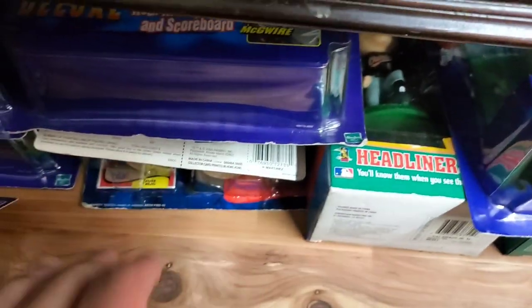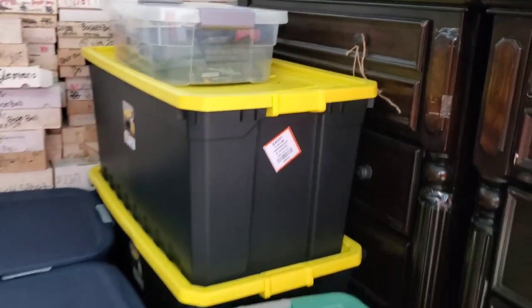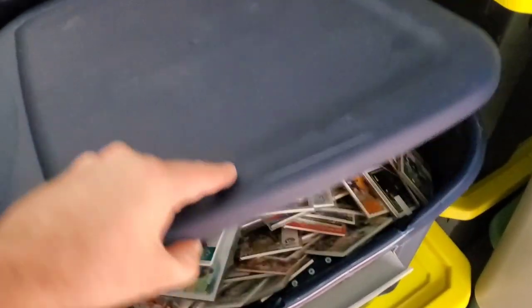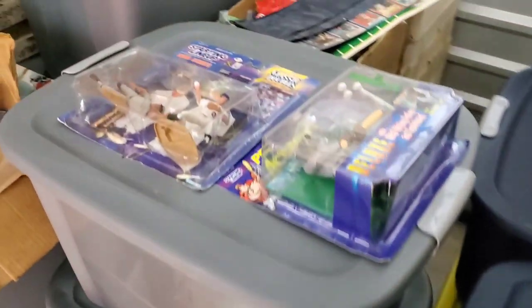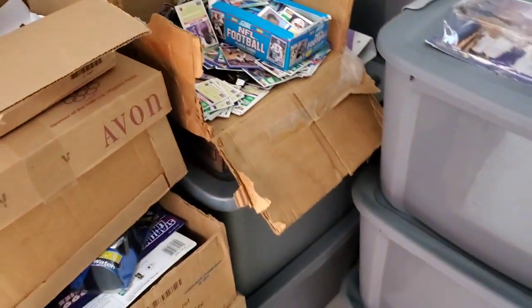Some toys, bobbleheads - this is completely full, that one is completely full. These bins right here are full too. Completely full of unsearched - well, those are newspapers - but a lot of these are completely unsearched. Some toys in here, cards here, cards here, cards here.